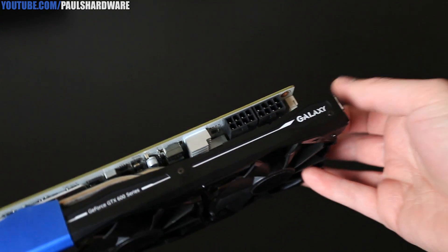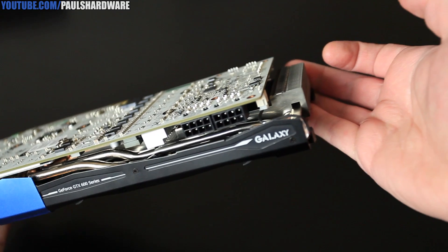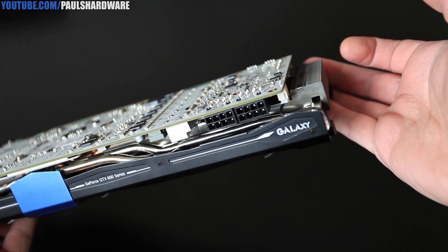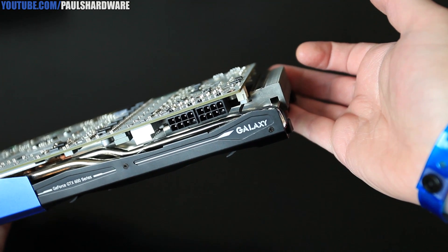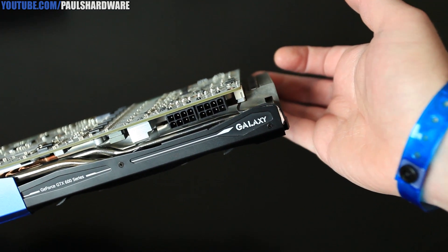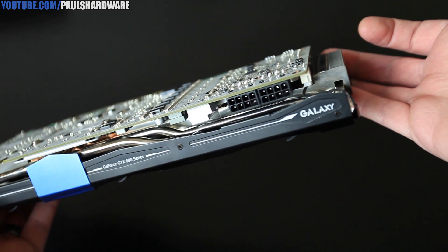For power requirements, we have two 8-pin PCI Express power connectors. That's compared to the reference GTX 680, which uses two 6-pin PCI Express power connectors. That is, again, because this card is factory overclocked and also has that custom design with the custom power delivery made by Galaxy.